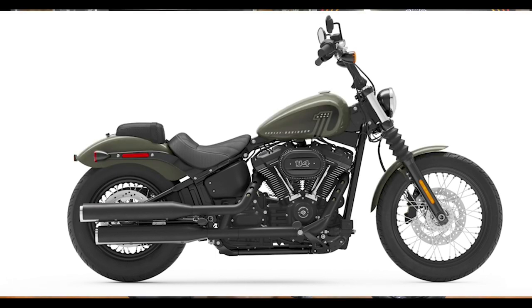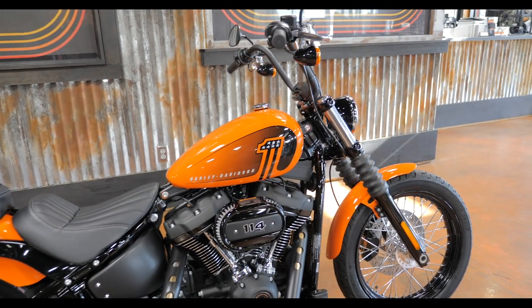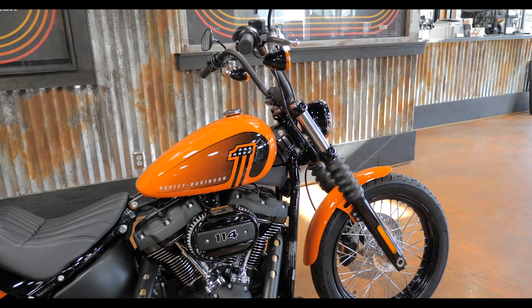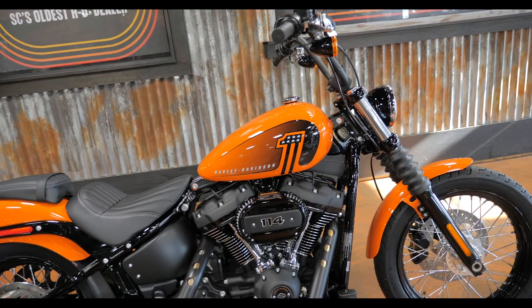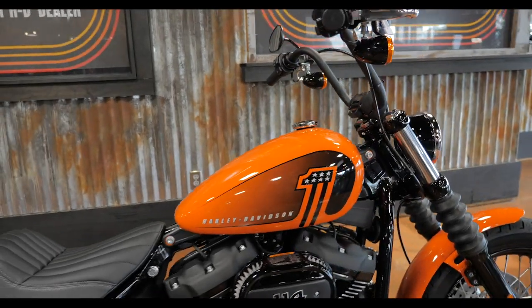Or the Deadwood Green with a black graphic. This is the first year that Harley's offered the 114 on the Street Bob, which now means that five of their seven cruisers have the 114. The only two that didn't get it were the Sport Glide and the Softail Standard.